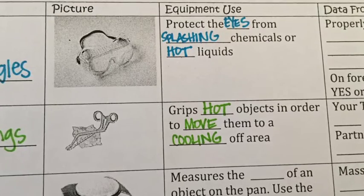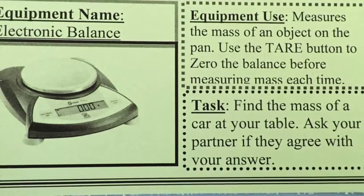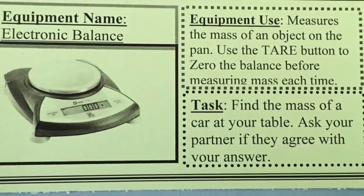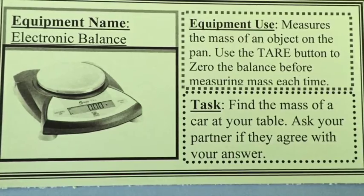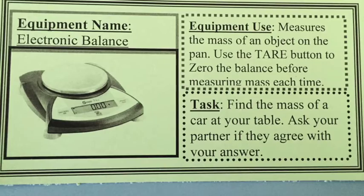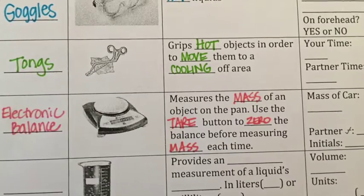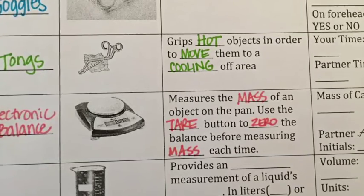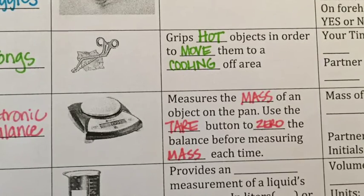The third piece of equipment is the electronic balance. The balance measures the mass of an object on the pan, and you're going to use the tare button to zero out the balance before measuring mass each time, so that we know we're getting an accurate mass. For the lab tomorrow you're going to be finding the mass of a toy car, and then your partner will also find the mass to make sure you're both getting the same measurement.